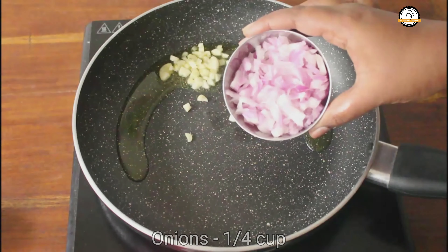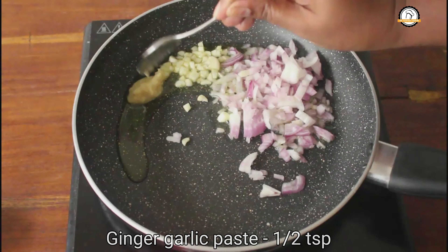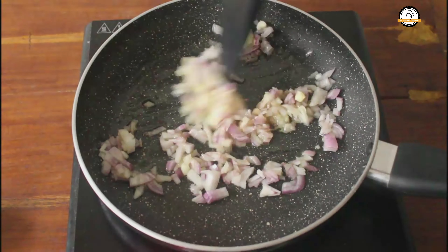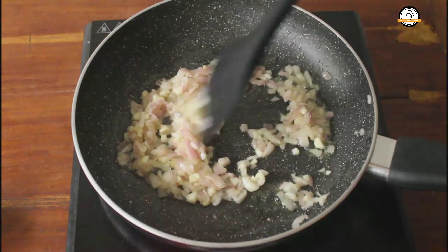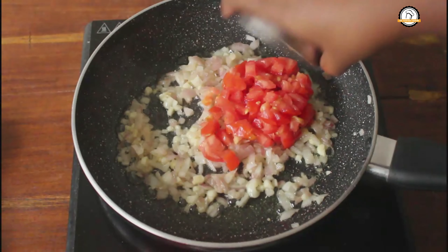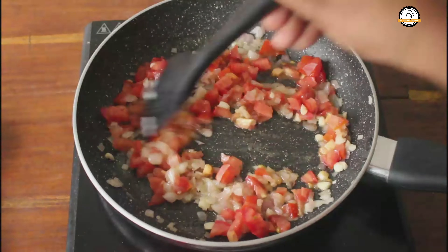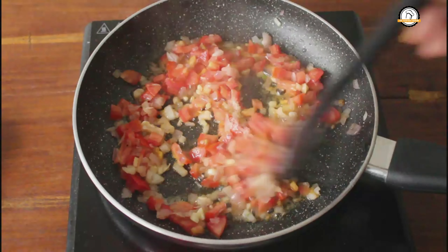Add two chopped garlic cloves, quarter cup of chopped onions, and half a teaspoon of ginger garlic paste. Give this a nice sauté until the onions are just translucent. Once the onions are done, add quarter cup of chopped tomatoes. Add the required amount of salt — the tomatoes will get cooked quickly if you add salt now.